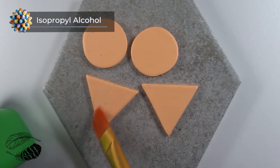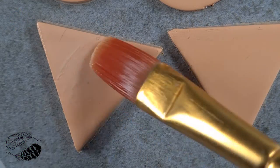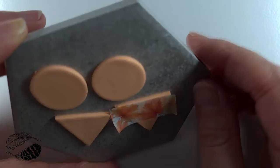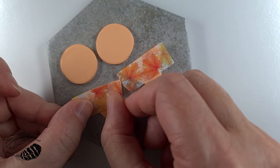This isopropyl alcohol is cleaning up some of the little dirty bits that snuck on there. I'm applying the washi tape to the unbaked raw clay and smoothing it on very, very gently so I don't squish and smush it too much.